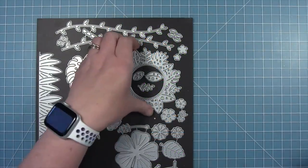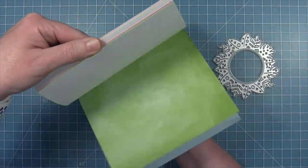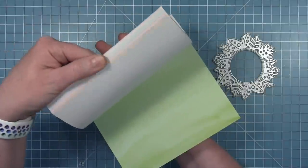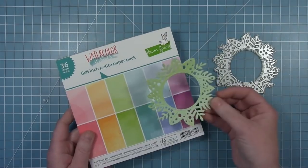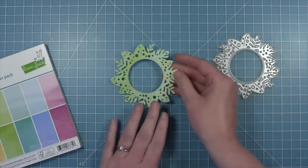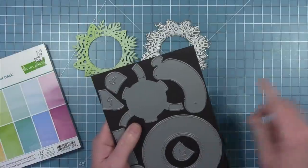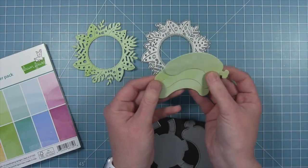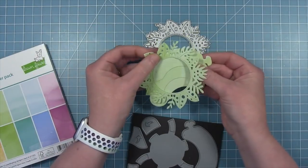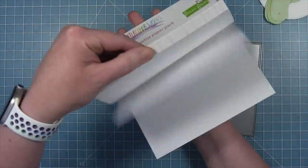Today I'm going to be making a magic iris card using the new magic iris tropical leaves add-on. I'm going to be cutting this from the lighter green of the watercolor wishes — this is the original watercolor wishes paper collection. So I've cut that new tropical leaves magic iris add-on from that light green, and I'm also going to be cutting the sausage pieces — the inside pieces that move — of the magic iris from that same green, so that when the iris is closed it is green all in the center.